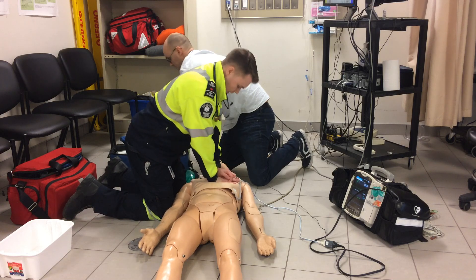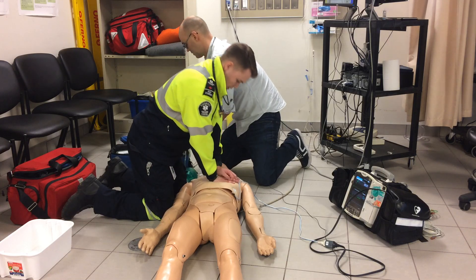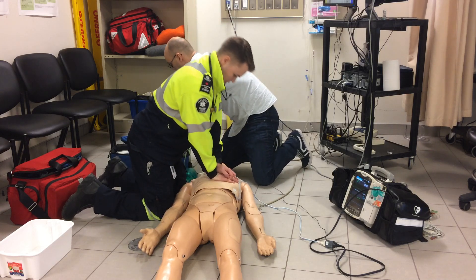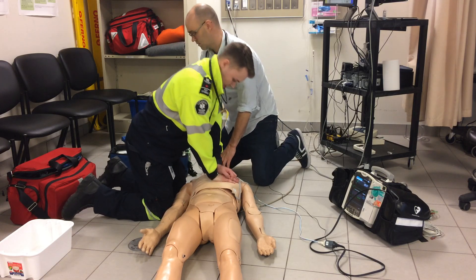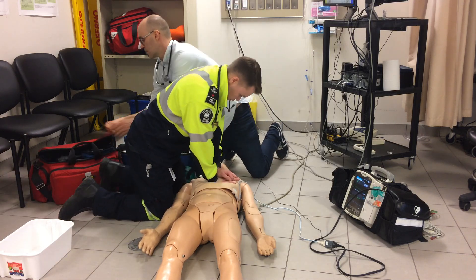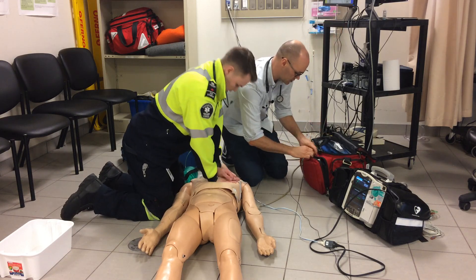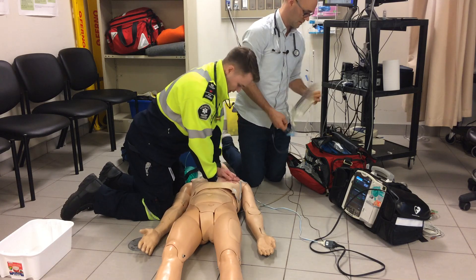Compressions ongoing, counting through the cycle: 8, 9, 10... continuing to 30. Just let me know as we get closer — 23, 24, 25, 26, 27, 28, 29, 30.